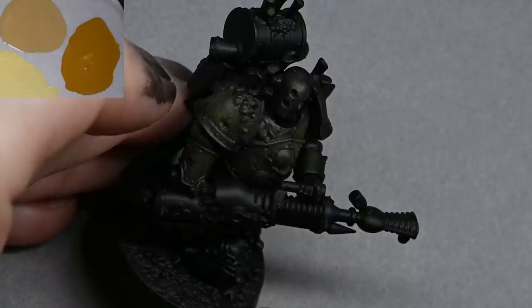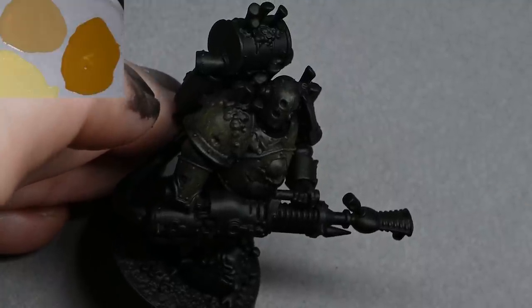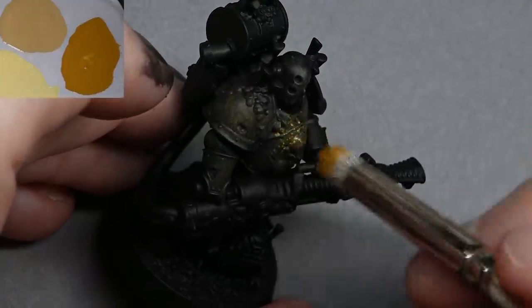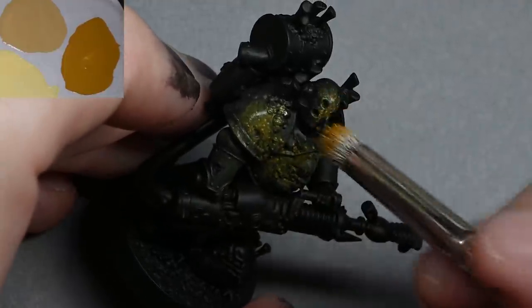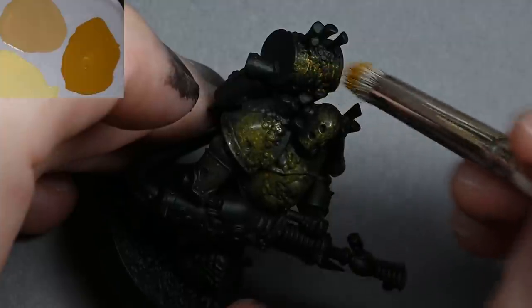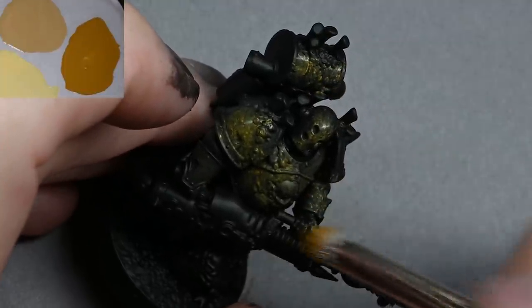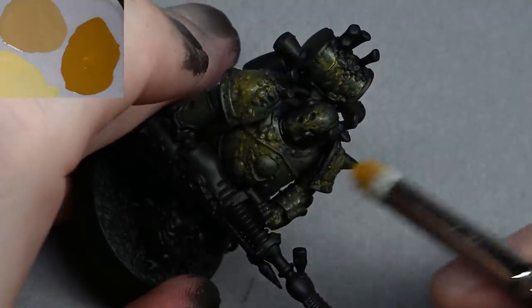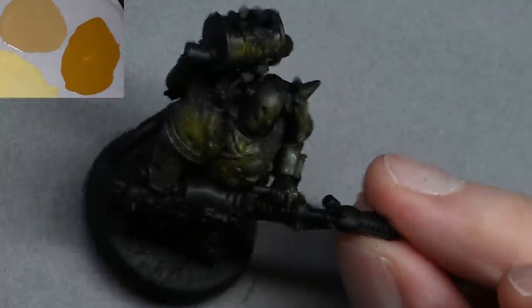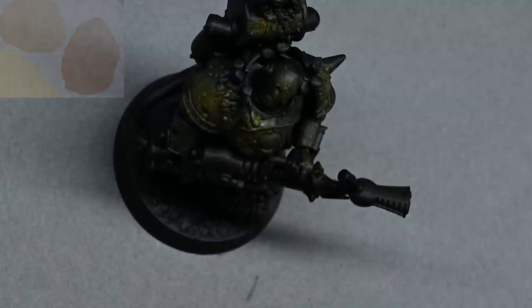The model isn't completely glued together, by the way — you might notice his head wobbles every time it gets caught with a paintbrush. I've purposely left off parts; the head is just tacked on, and the gun and backpack are also separate. This lets me take those parts off when I need to get into some of the more difficult-to-reach areas.